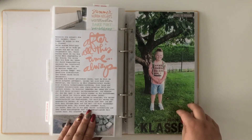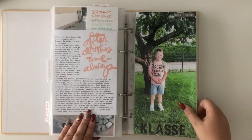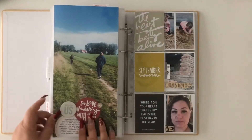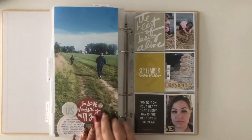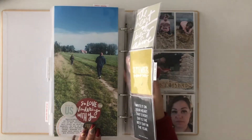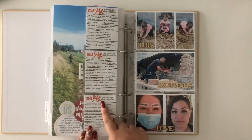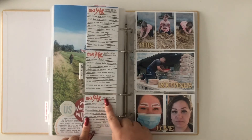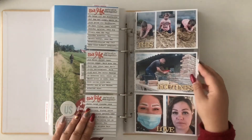I'm looking forward to doing that in 2020 as well. And we have a quick look at the September pages — again different page protector sizes, full-size pictures. These journaling cards were created in Photoshop, and after that I think I stamped on them, if I remember correctly.